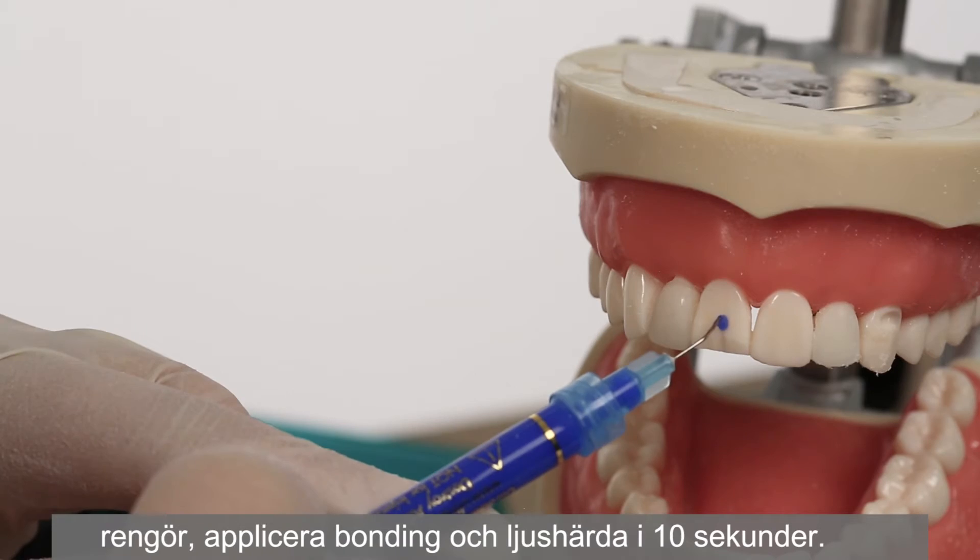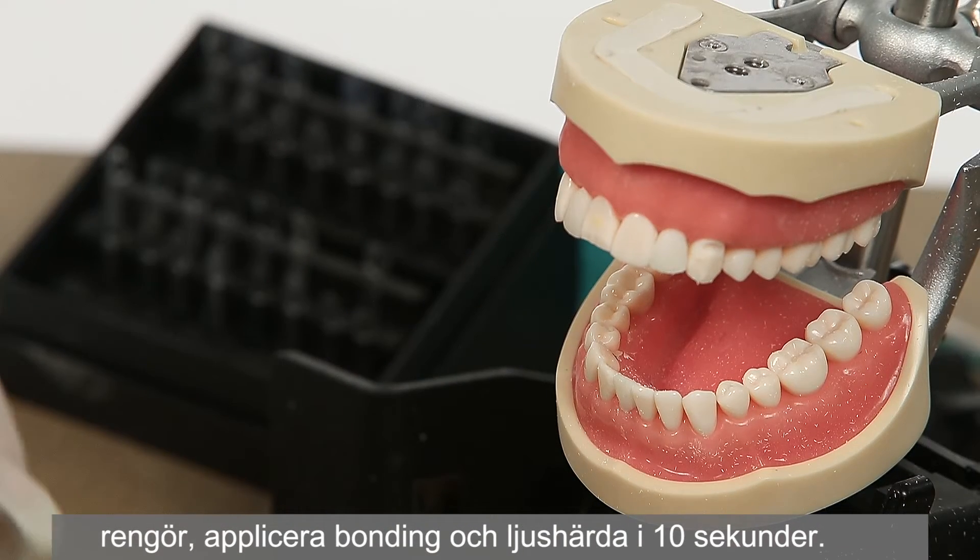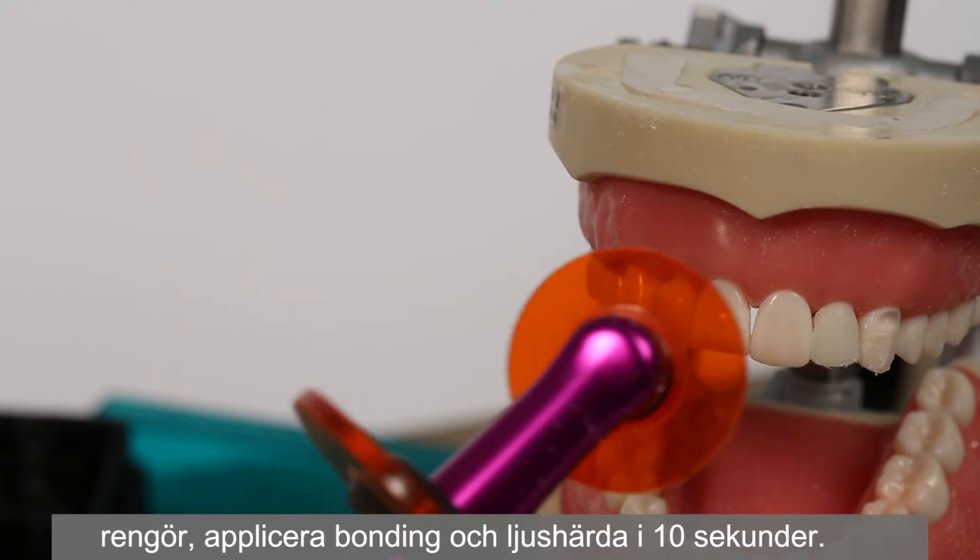spot etch, rinse, spot bond, and light cure for 10 seconds.